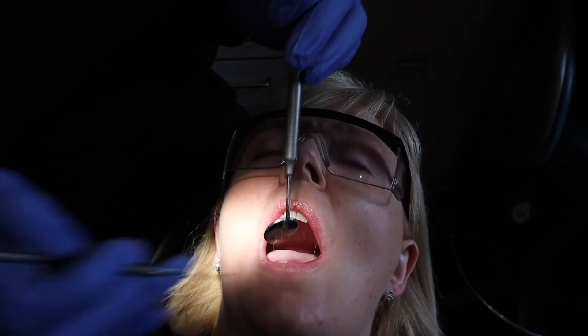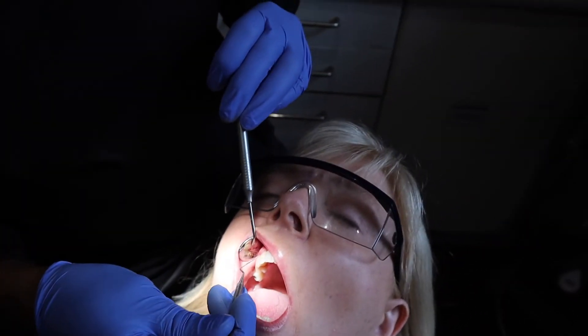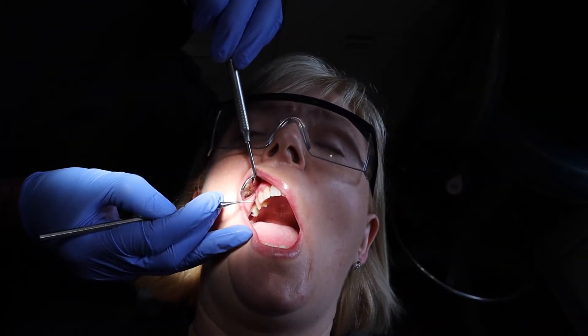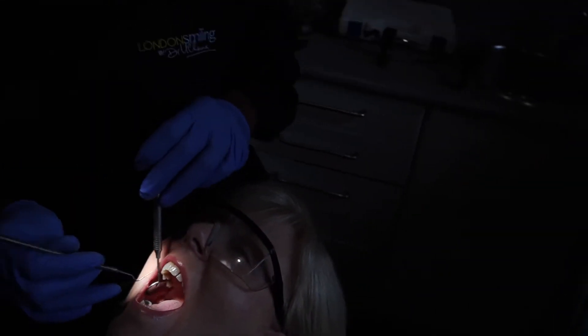Are your gums bleeding at the moment when you brush? No. Okay. So as you can see, I've just cleaned a little bit of plaque there and there's just bleeding going on. And I think you can tell everybody I didn't hurt you. Absolutely not, it's not.